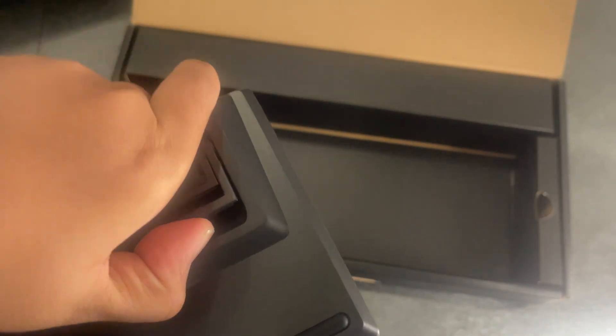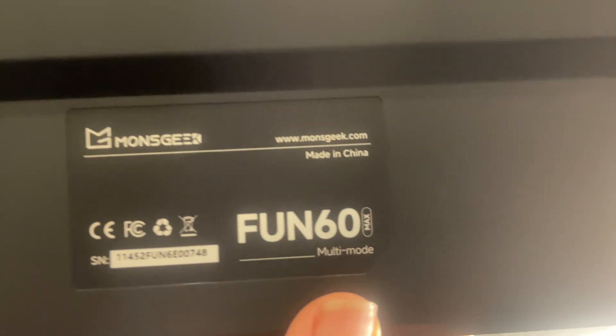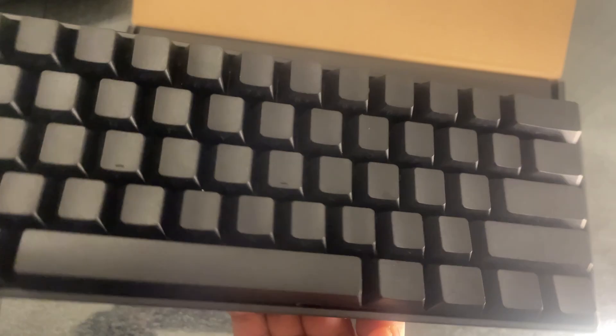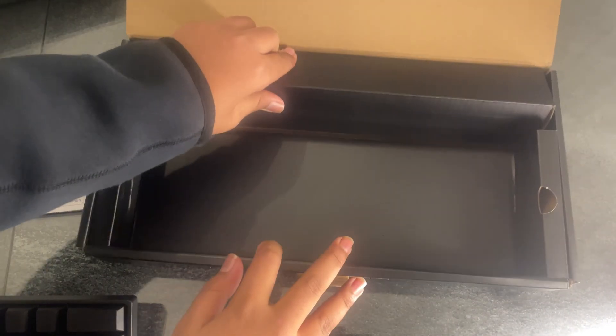Did you guys just hear that? That sounds actually insane. On the back it has these little feet which can hold the keyboard up if you like that. It has Mac, USB, and Windows input and it says 'Fun60 Max' on there. There are a ton of different versions. You can see the letters on the keycaps are on the bottom side of the keycap, which is something most keyboards don't do.